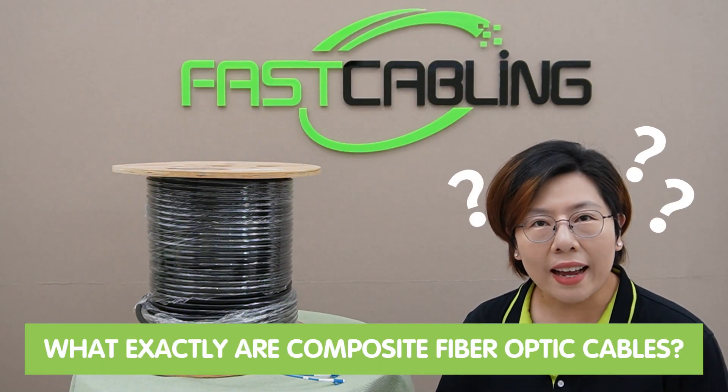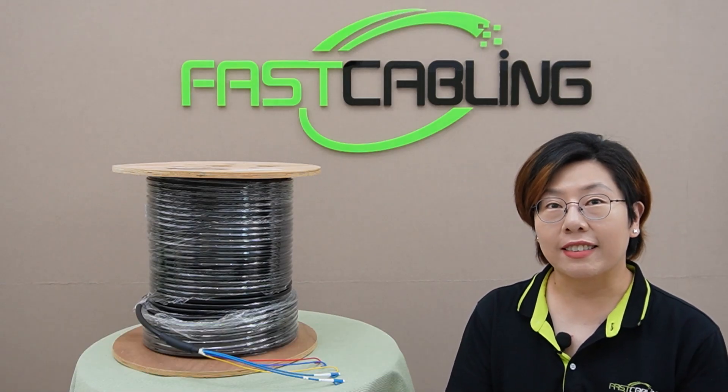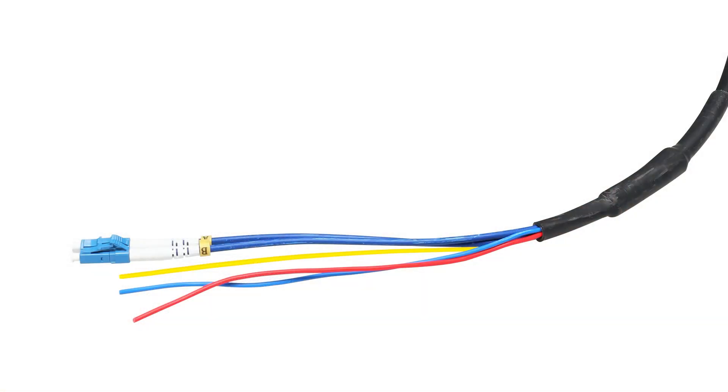First off, what exactly are composite fiber optic cables? Picture this: they're sleek, modern, and combine two power conductors, a grounding cable, and two strength FLC single-mode fiber optic cables, all in one package.